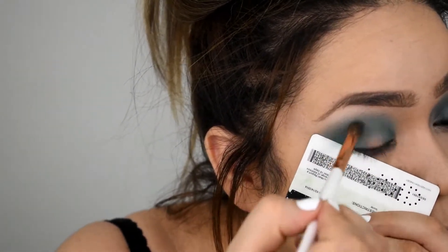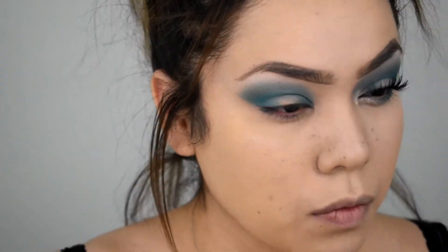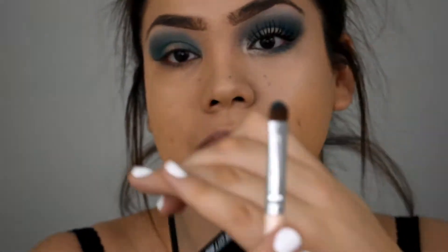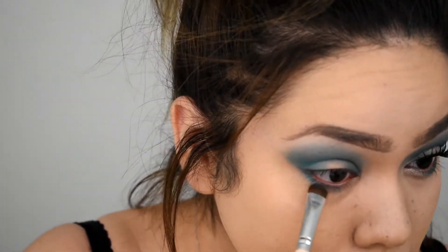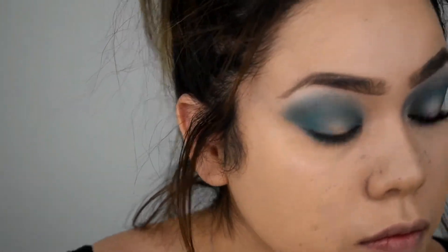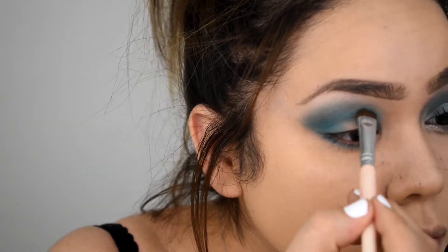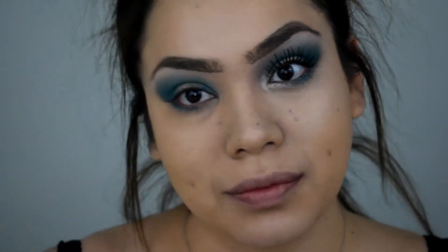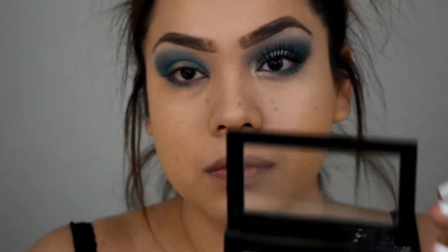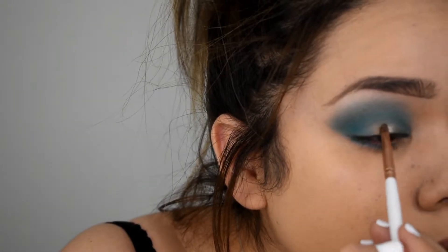I am bringing the blue color from one end all the way to the inner corner of my eye because I'm going for more of that halo look. Just bringing it all the way through — don't mind what I'm using to cover the fallout, I think it's my old idea or something. Now I'm switching to the flat shader brush and adding the blue right underneath to the eyelash line, building up that color a little bit more.